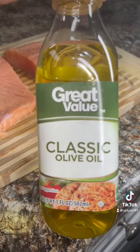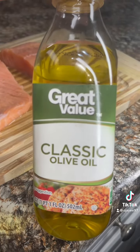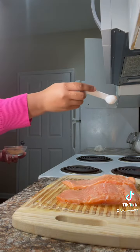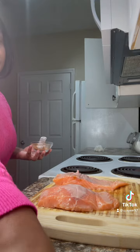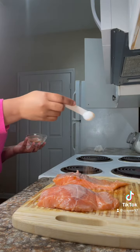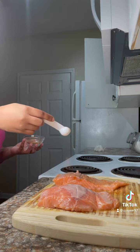Then I'm going to pat my salmon down and rub it with some olive oil. Season that thing up with the seasons that I just mixed together. Make sure y'all get both sides, but don't overdo it with the seasoning — you don't want it to be too salty.